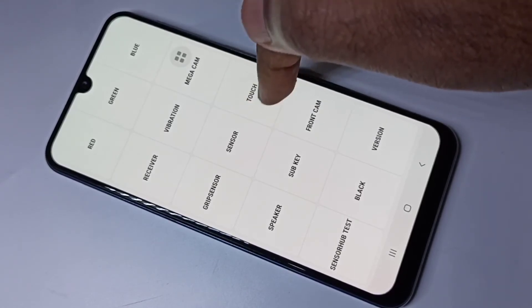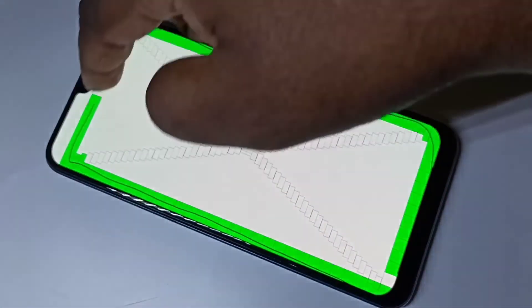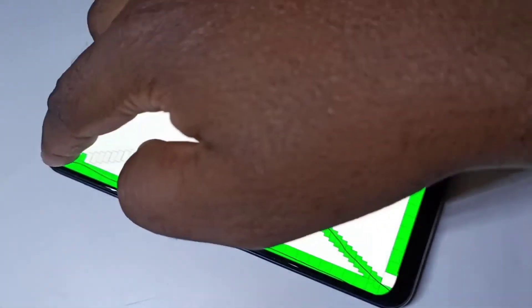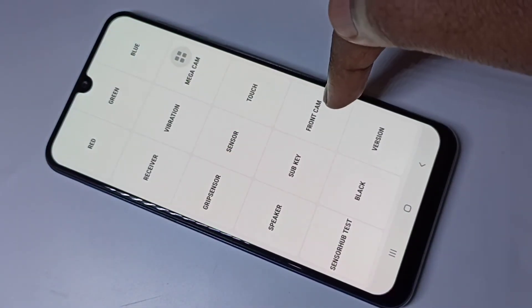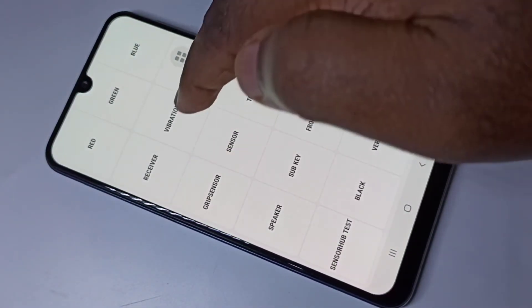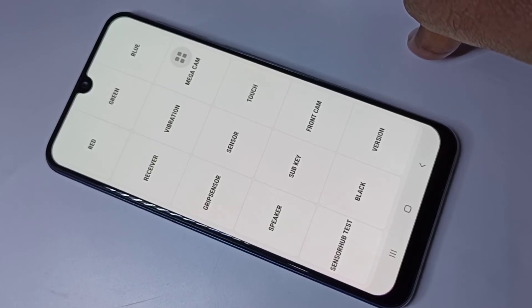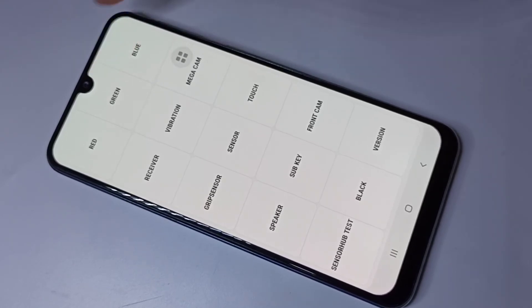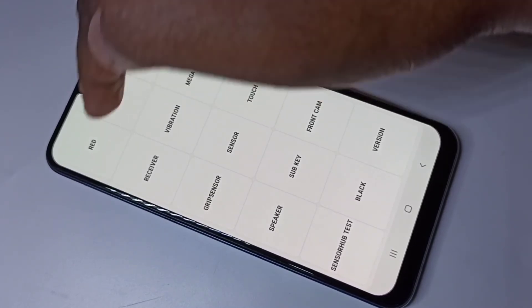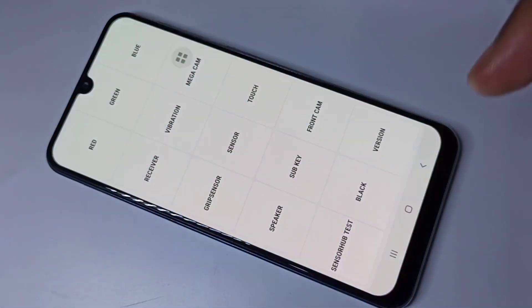If you want to test touch, you can use the touch option and test touch like this. We can also test front cam and back cam, and test vibration. This way we can check mic, speaker, sensor, and touch. We can also test the display — you can see red, green, and blue — so we can test the display. I hope you enjoyed this video.